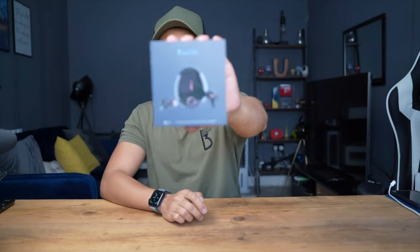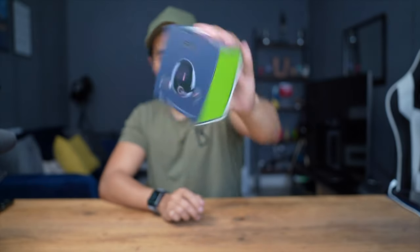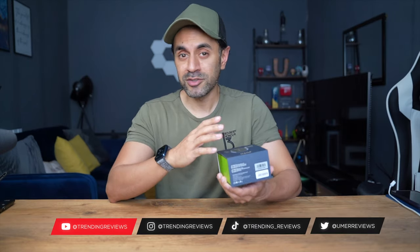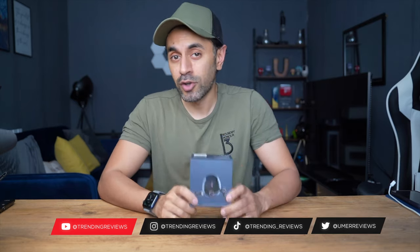In today's video I'm covering a brand new set of headphones — these are the Fiti Hi-Fi Dots. I'm really excited to try this out; I've reviewed a lot of their branded products in the past, including headphones and a Bluetooth speaker I still use today. This comes in at roughly around $200 — check the description below for a 20% discount code. It also has its own dedicated app, which I'll showcase. Let's start with the unboxing.